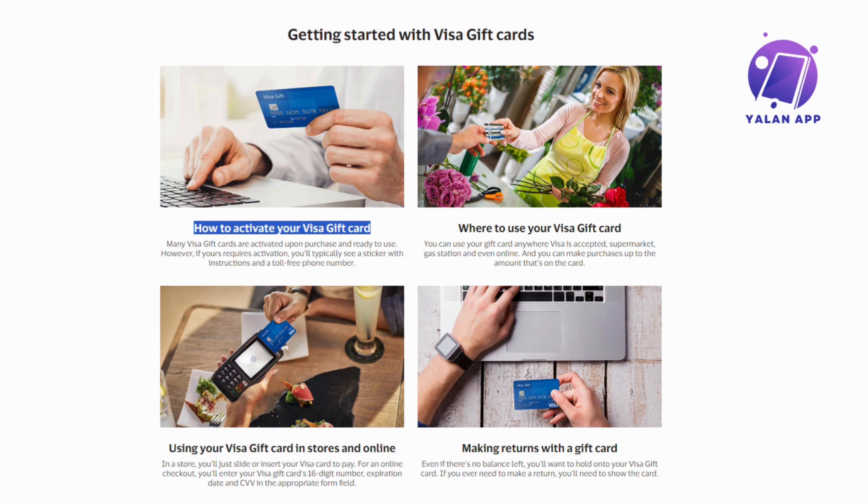And that's it! After the activation process, your Visa gift card is ready to be used for all your purchases. If you ever encounter any issues or have questions, the customer service number on the card is there to help. Keep the activation receipt handy just in case you need it in the future.